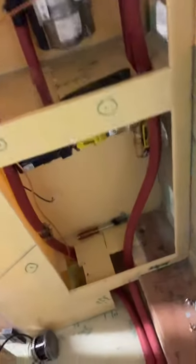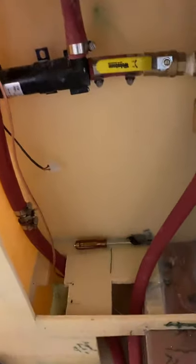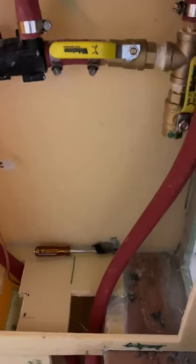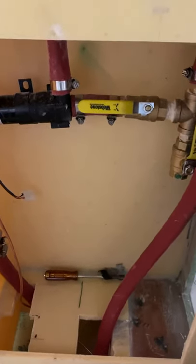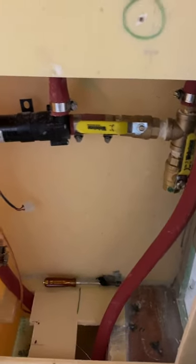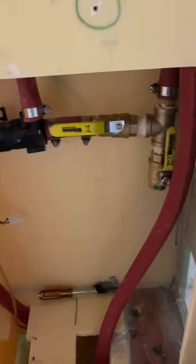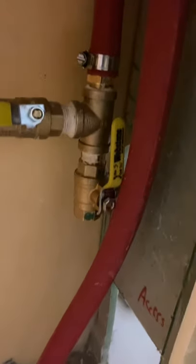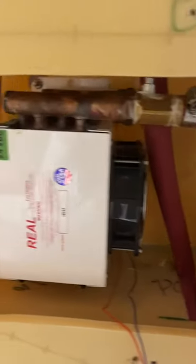This area down here is where we're going to put the electric board. The electric panel is going to go on the wall there — believe it or not, underneath the plumbing. This is a circ pump, a service valve, a summer valve and a T above it. The bottom of the summer valve is going to tie up to this other heater.